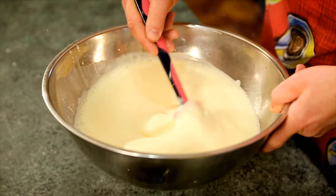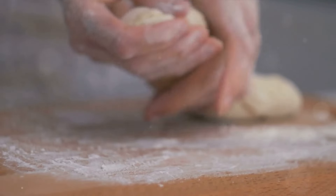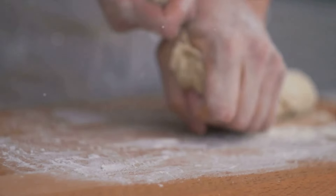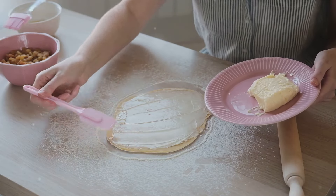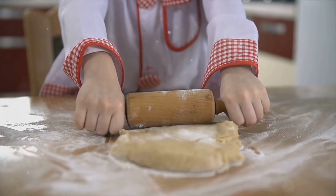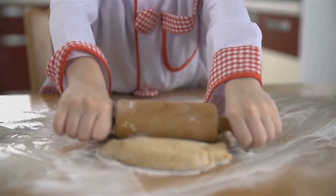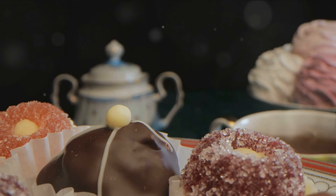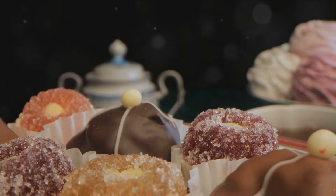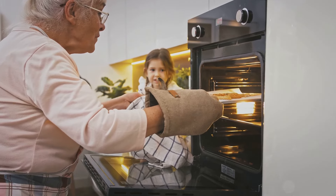And there you have it — irresistible biscuits that melt in your mouth. We've journeyed together from gathering quality ingredients, through the careful crafting of our dough, to the shaping and, finally, the satisfying bake. Each step integral, each adding to the final masterpiece. Remember, the beauty of these biscuits lies in their simplicity — the harmony of basic ingredients coming together to create something truly extraordinary. These biscuits are perfect for a cozy afternoon tea, a heartwarming breakfast, or simply a treat for yourself.